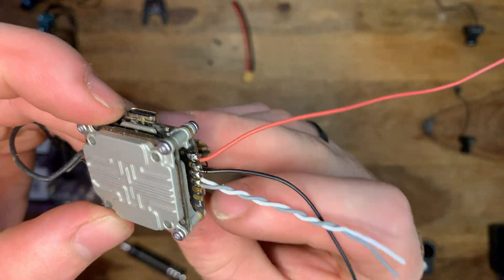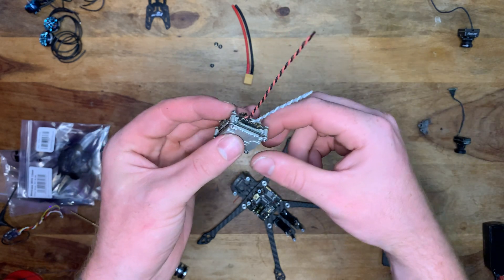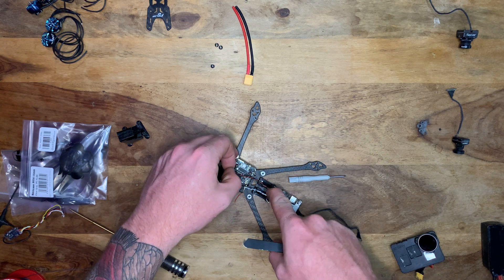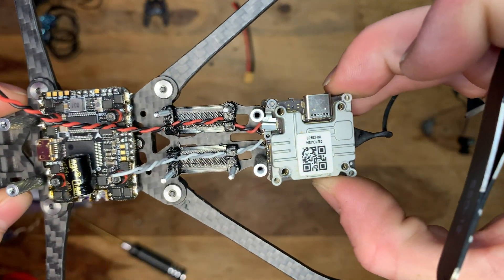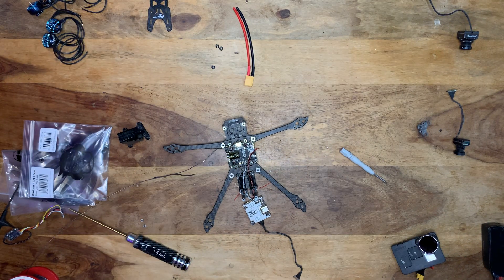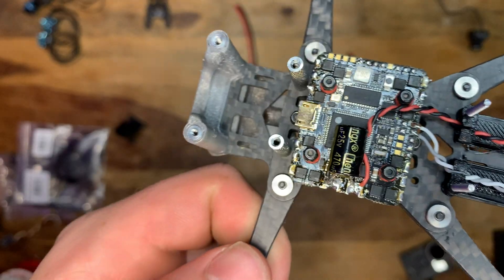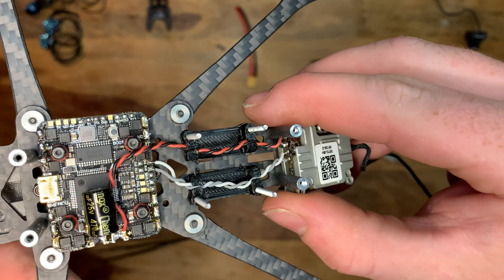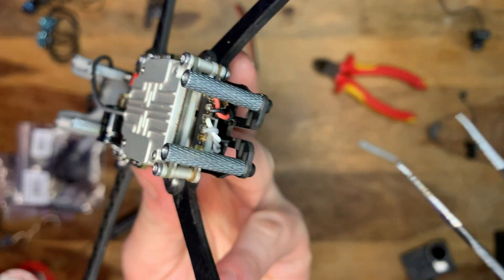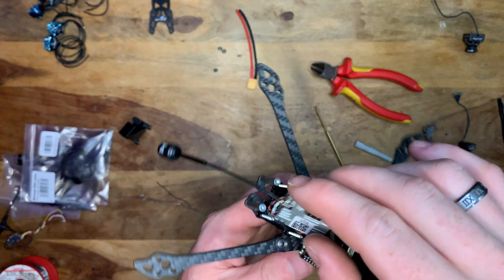Nice neat solder blobs — not the greatest but good enough. I twisted all the wires up tight into pairs, threaded them through the 3D printed mount, and routed them to the flight controller. I soldered the red and black wires to the positive and negative battery pads, and the grey and white wires to RX and TX. Then I folded the Vista over and mounted it to the back — looks quite neat with plenty of room for the UFL connector.